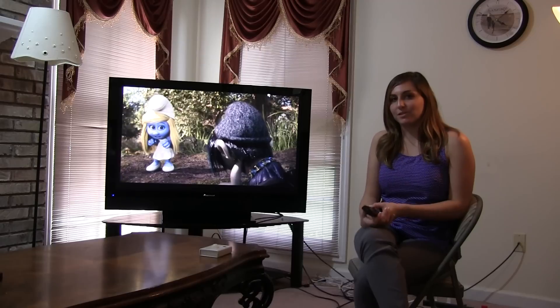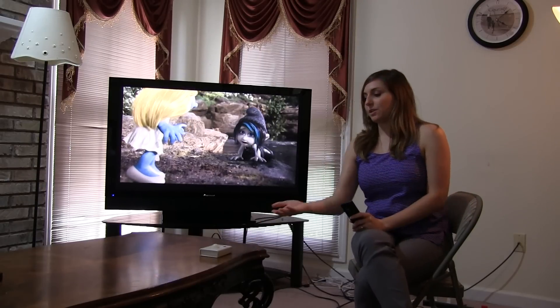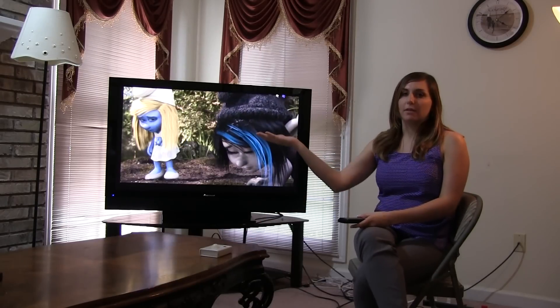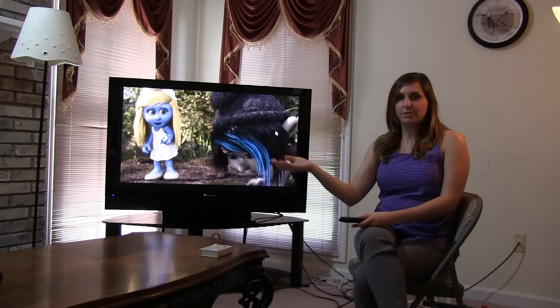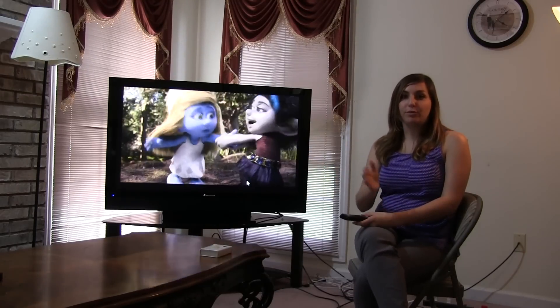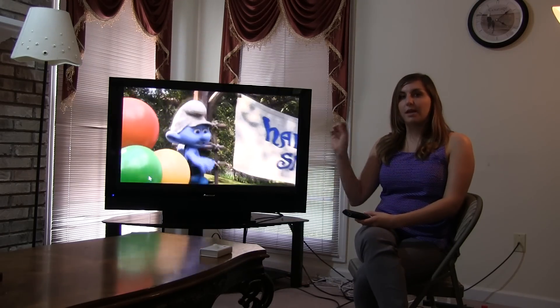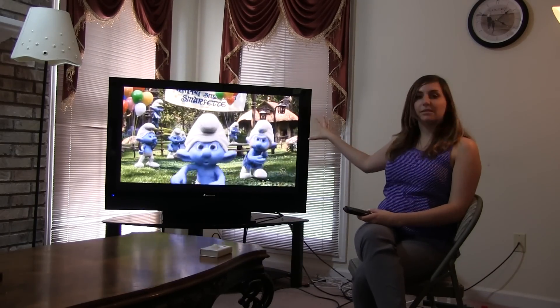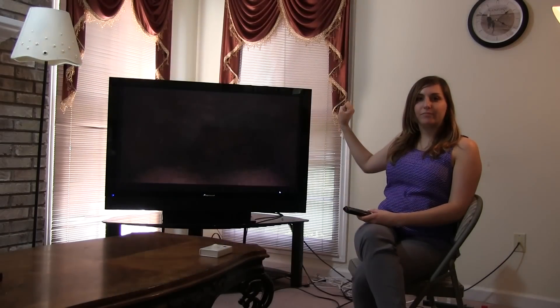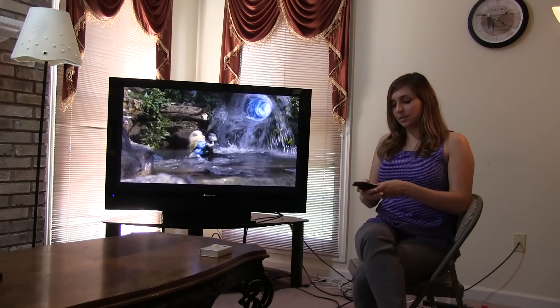Some additional home automation features of MaxMyTV involve the motion sensor, which can be hooked up with a light in your room that you want to turn on whenever you walk in. Or in a bedroom where you don't want children, you can put the sensor there and it'll activate on your TV, so you'll see that somebody walked into the room right on your TV screen.